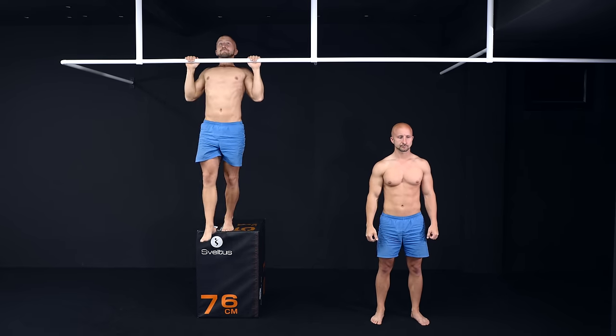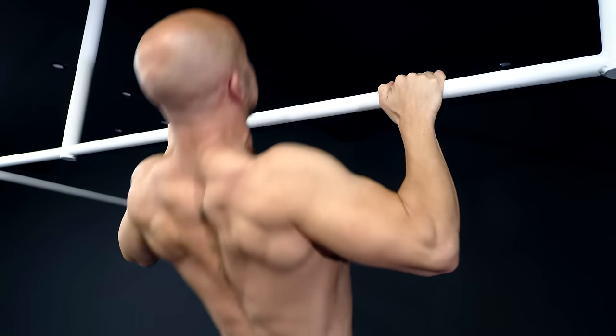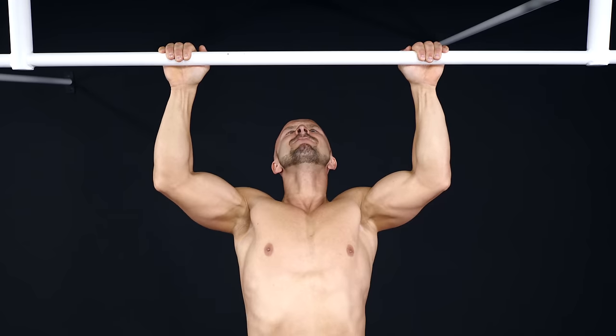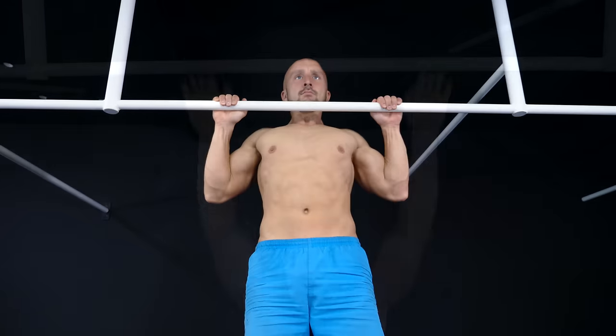This effect gets less significant the stronger you get. Once you are able to do more than three regular pull-ups, eccentrics alone are not that effective anymore. They are only useful and improve your pull-up performance if your body is not able to do one or a couple of pull-ups.